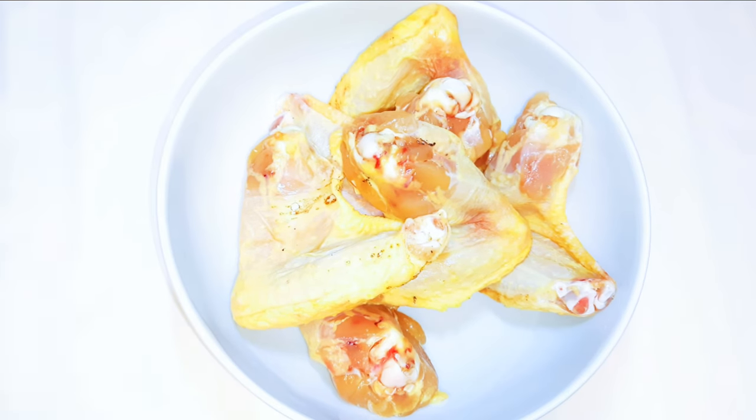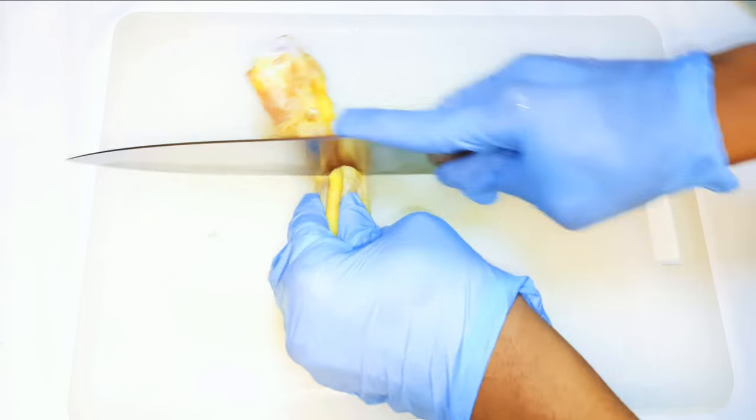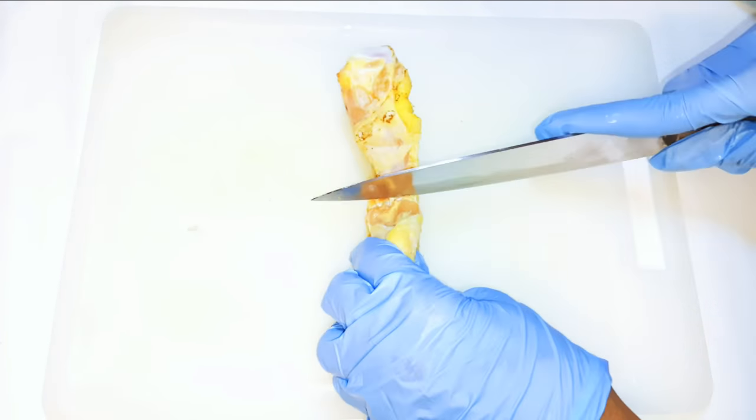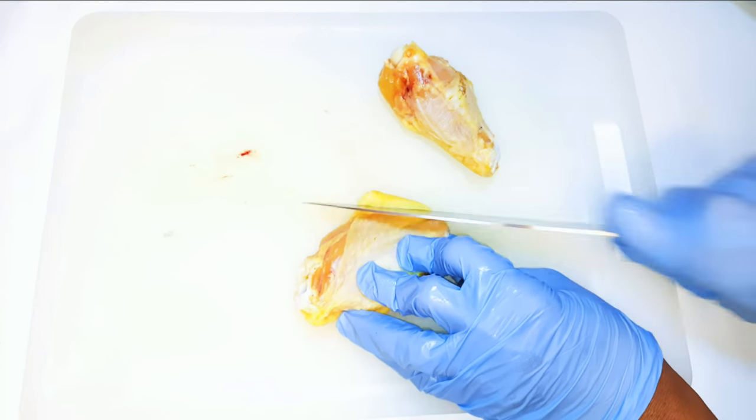I've got here some chicken wings I got from the butcher shop. I'll go ahead and cut them up into two pieces. I'll make sure I don't break any bone. Next, I'll cut the excess skin off.